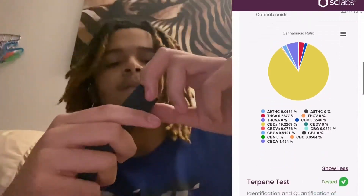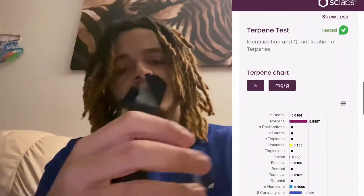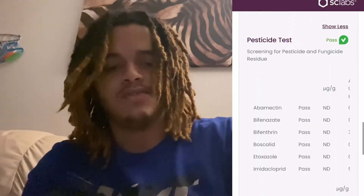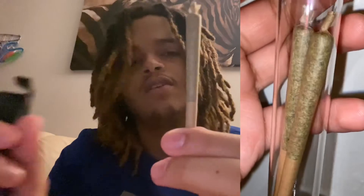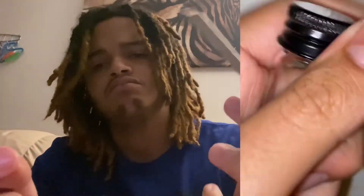I'm gonna go ahead and open this box for y'all. By the way, this is a two-pack. I'm gonna put a video up on the screen of what the joints look like — this is exactly what one of the joints looks like, along with the jar. Just a basic pre-roll joint, nothing too big.